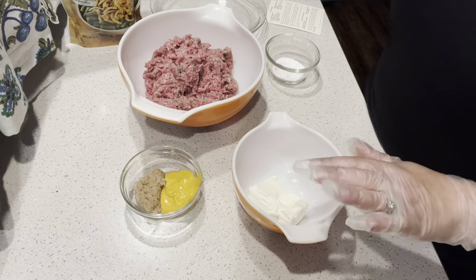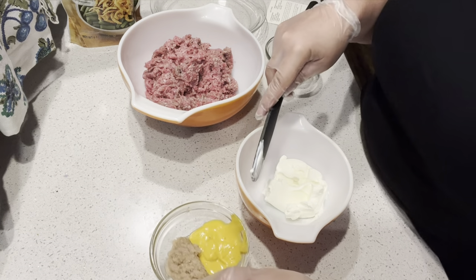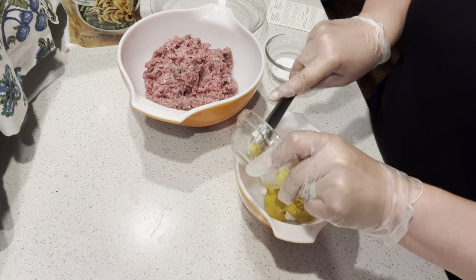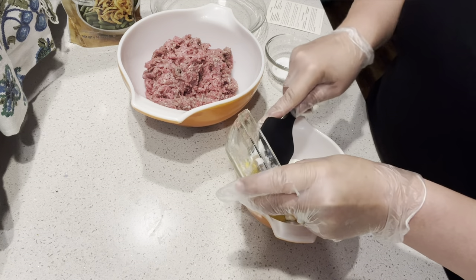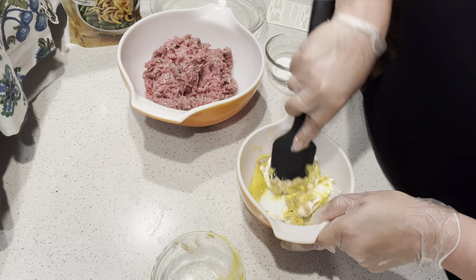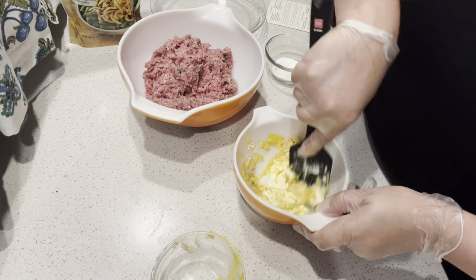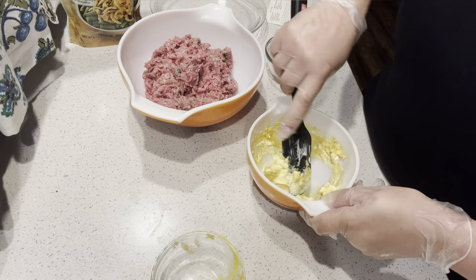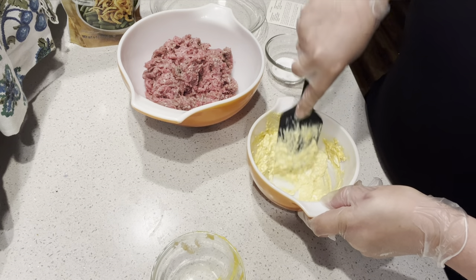The first thing I'm going to do is mix up the cream cheese with the mustard and the horseradish because I'm going to get my hands dirty with the meat, so I want to get this out of the way first. I'm just going to put my mustard and my horseradish right into the cream cheese and fold this in just like that. You want to make sure that your cream cheese is softened — basically you're making a stuffed burger with this little bit of creamy sauce.